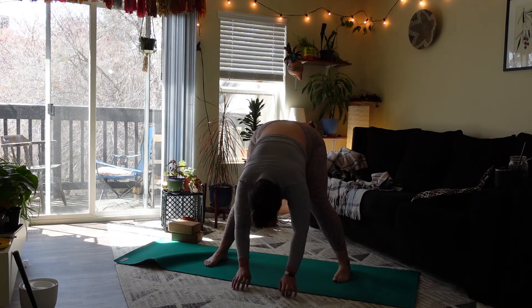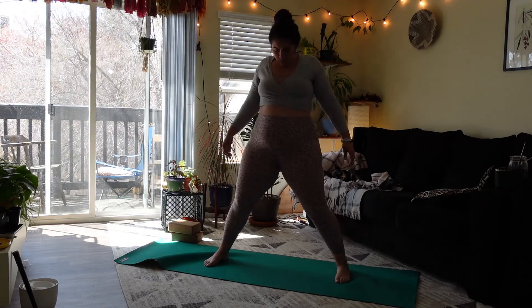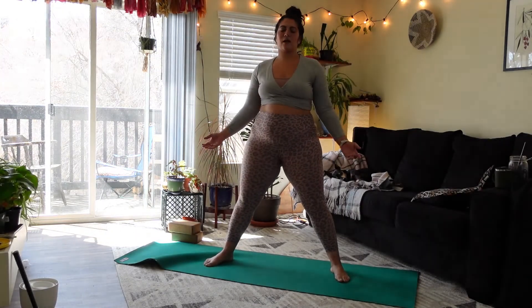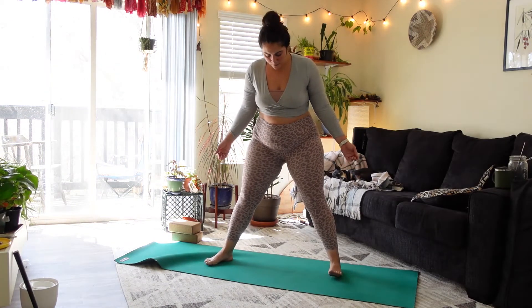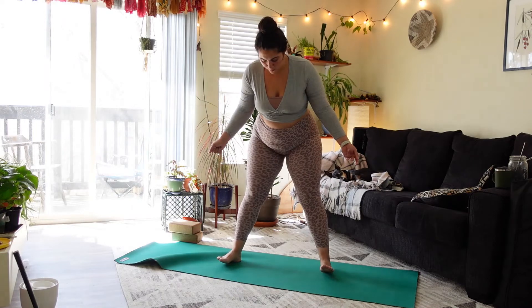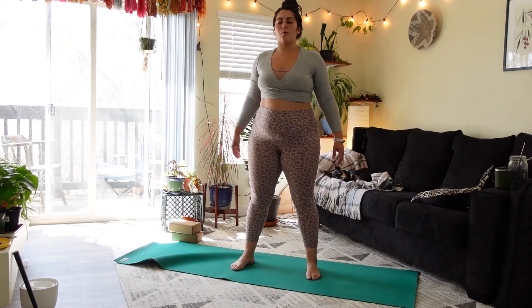Good, slowly start to roll up. Head and shoulders are the last to rise. Maybe walk the feet in if they're pretty wide — finding hips distance, maybe a little less, a little more.